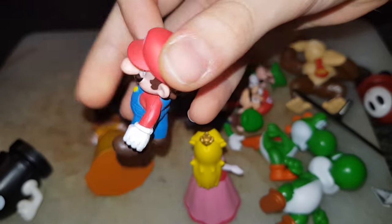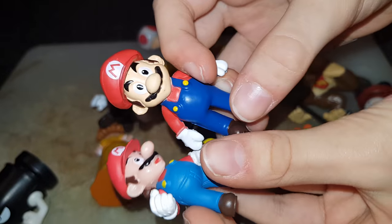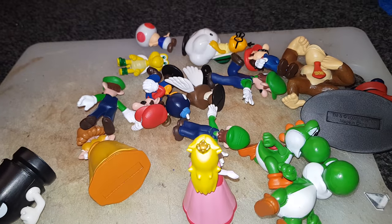The first figure is Mario without Mushroom. Here's Mario with a Mushroom — he's got a bit darker, look at this. They're different sizes, which is good. Here's Jumping Mario with a Mushroom. He's got a stand on, as you can see.